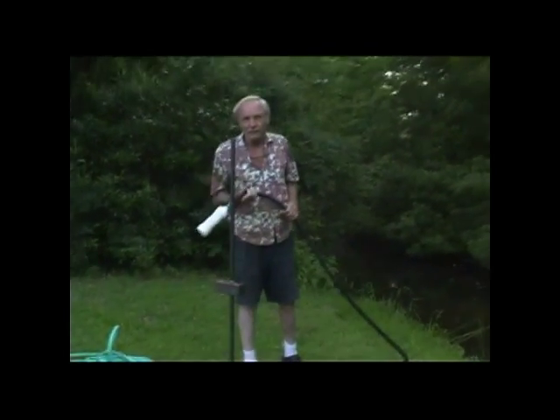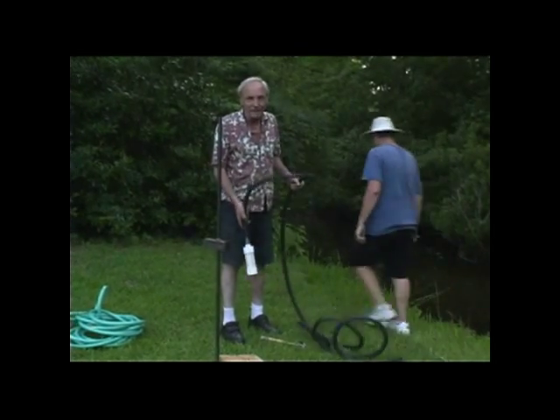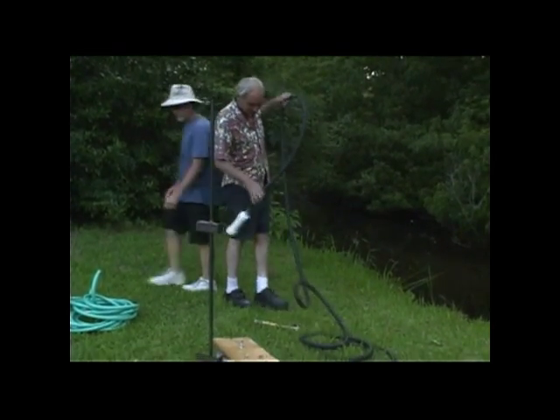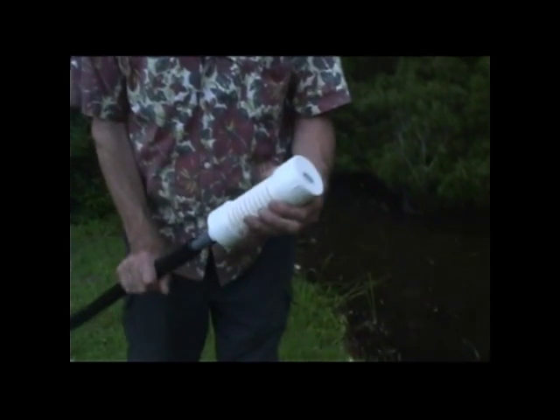You can suck water from 15 feet or five meters below you, and this filter on the end just keeps big trash from plugging your hose.